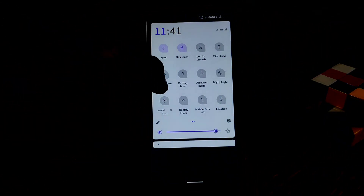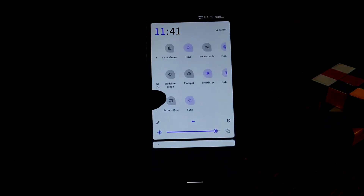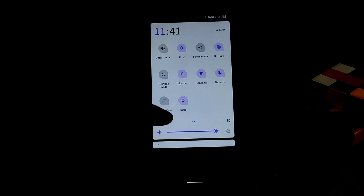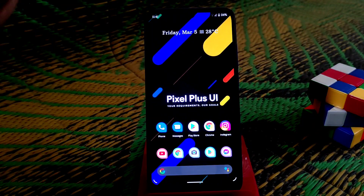Night light is working with no problem. On a previous ROM review — Nusantara — I said night light was not working, but in this build it's working perfectly fine with no issues. Hotspot is also working, dark mode of course is working, and you can see everything is just working really fine. The ROM is really very smooth.